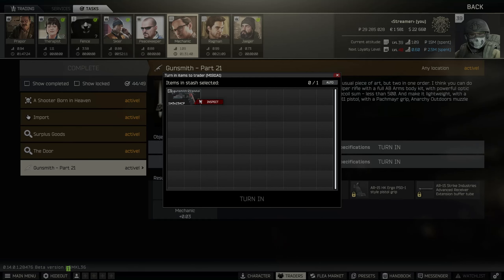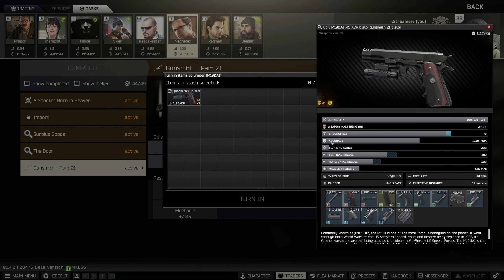Hello and we're back with Gunsmith Part 21. This is a bit of a unique one because you need to make two guns. Firstly we'll make the M1911 because it's very easy. You can see the final parts here but it's very straightforward. And then the other one is the M700 — here's a quick shot of the parts before we begin. Let's get started with the M1911.